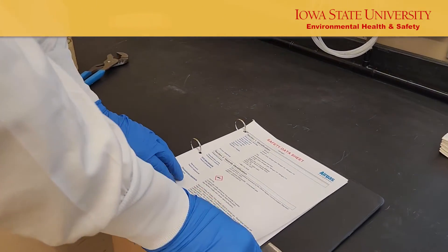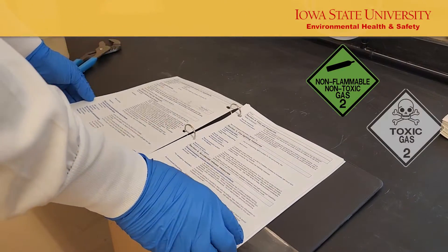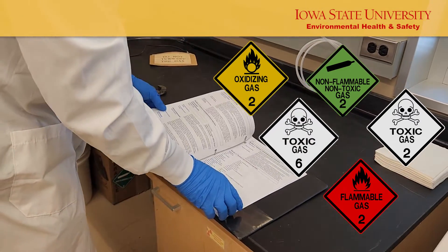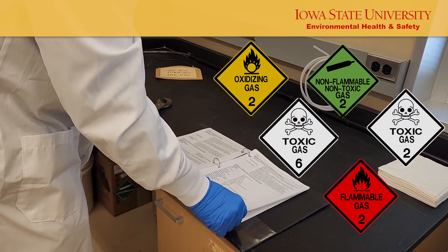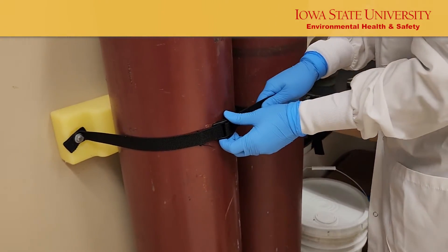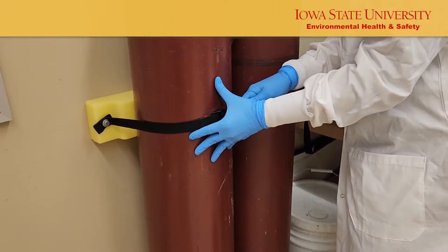Before installing your regulator, know the properties and hazards of the gas you are using. The safety data sheet should have this information, or you can contact the manufacturer. Secure the gas cylinder with a chain or appropriate belt above the midpoint but below the shoulder.